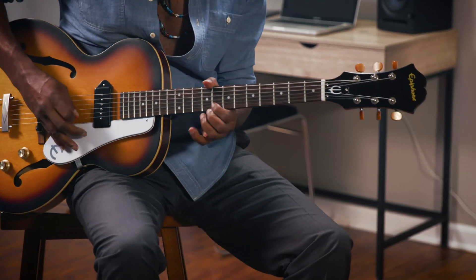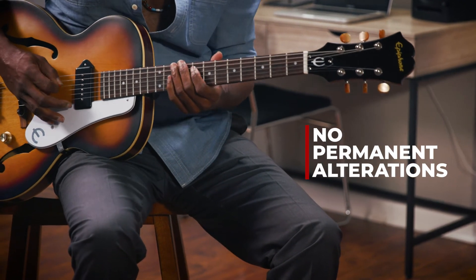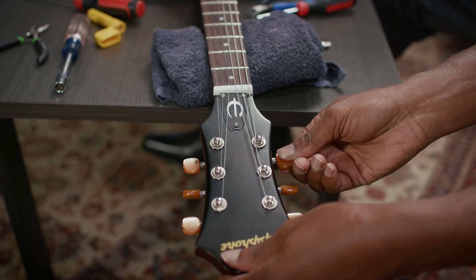You can try it today without permanently altering your guitar or its original hardware. Choose from a wide selection of finishes and buttons to match your style, and replacing your buttons is quick and easy.